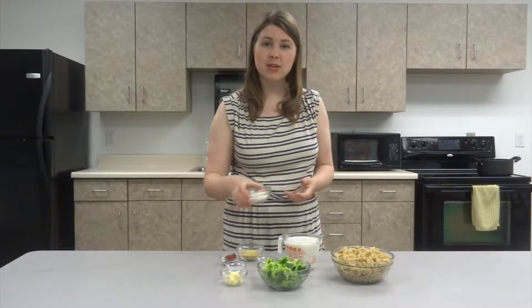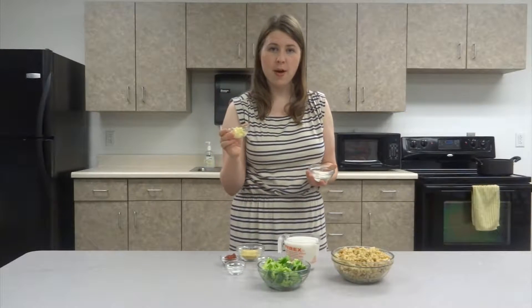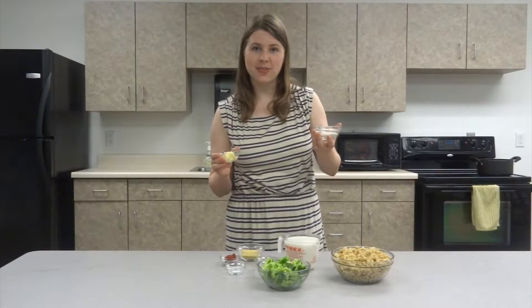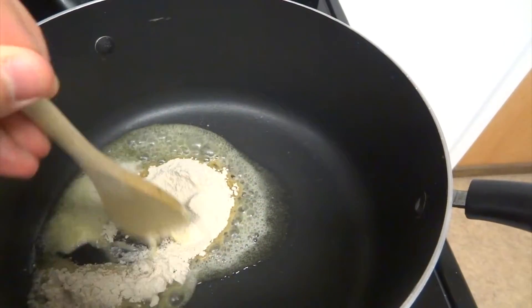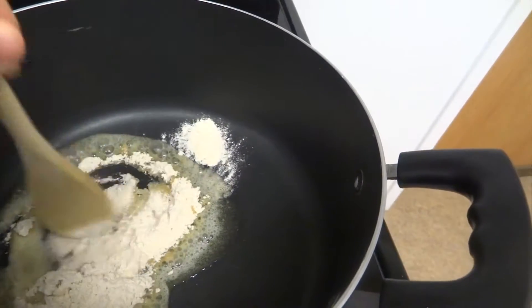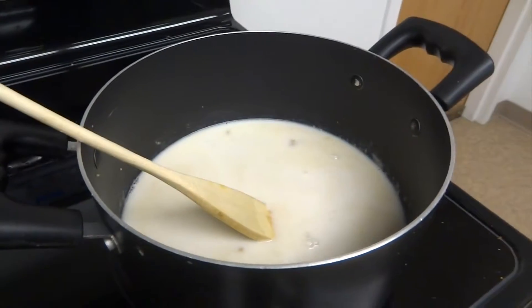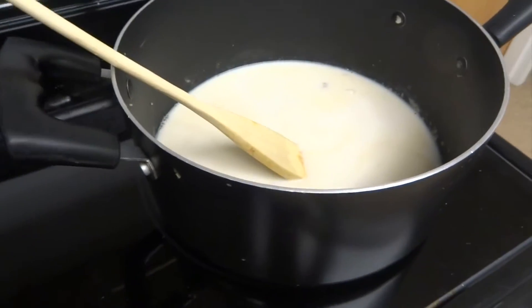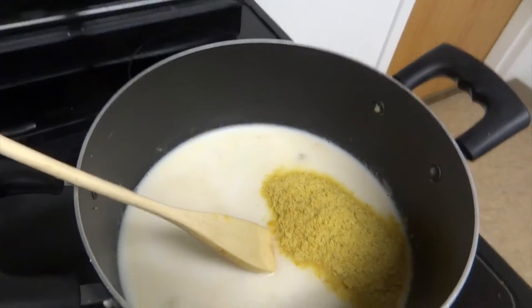The first step will be to head over to our saucepan to mix together some vegan butter and some flour. I'm whisking together my flour and butter mixture, then adding my other ingredients — starting with my almond milk, plain unsweetened, and then my nutritional yeast.